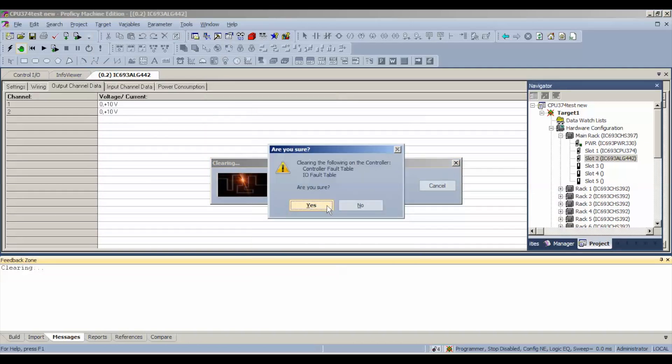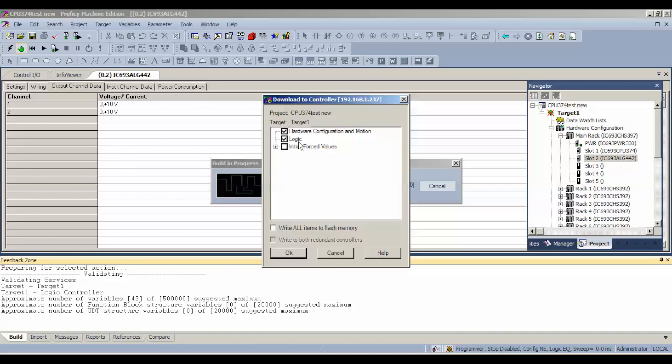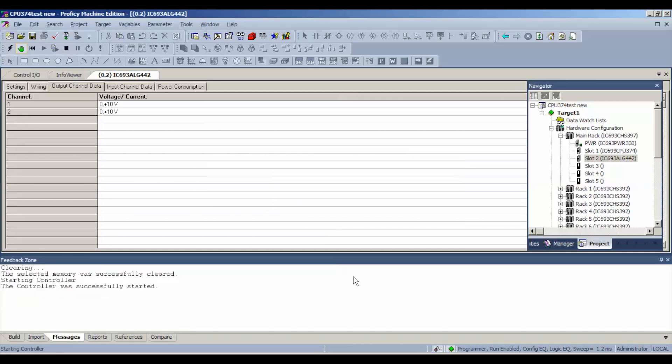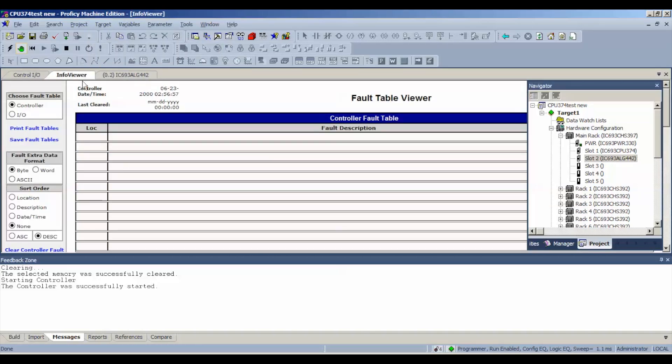That'll keep us from getting hung up when we do a download. So we're going to go to Download and Start Active Target. We want to download the hardware configuration and motion and logic — there's no need to write anything to permanent flash memory, so we'll select okay. Then we will enable the outputs. Your processor status down below should now be running in run mode, inputs and outputs enabled, and configuration and logic equal. If yours doesn't read the same way, check your feedback zone for error type, or go to Target > Diagnostics to view the fault table viewer.